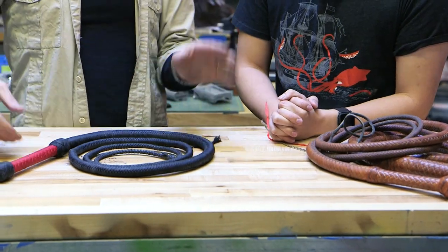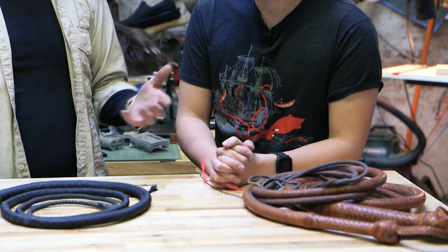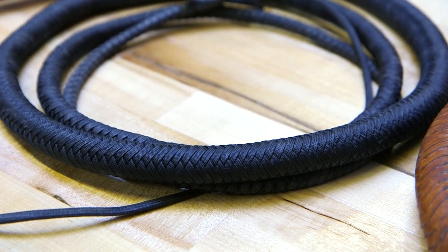Now, these are made with kangaroo hide. Kangaroo hide is, without a doubt, the strongest leather there is. Small little tendrils like this you'd have trouble breaking with your fingers. And it's also expensive — it can be easily $150, $200 for a hide about this big and to have it imported. This is, in fact, made from much lower cost material.